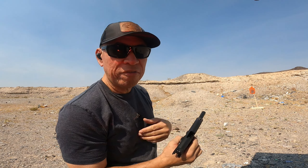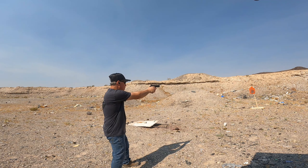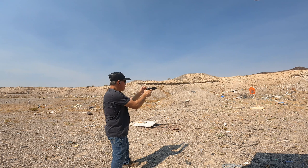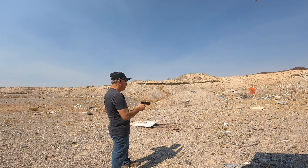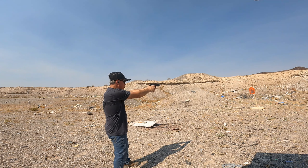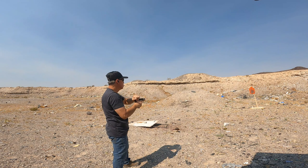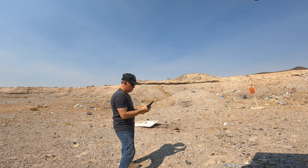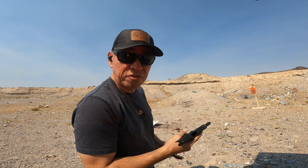I'm only putting five in the magazine. Always one that doesn't feed. Let's keep going — maybe if I shoot fast it'll feed.